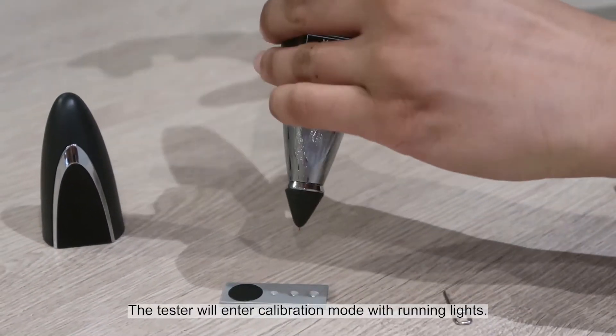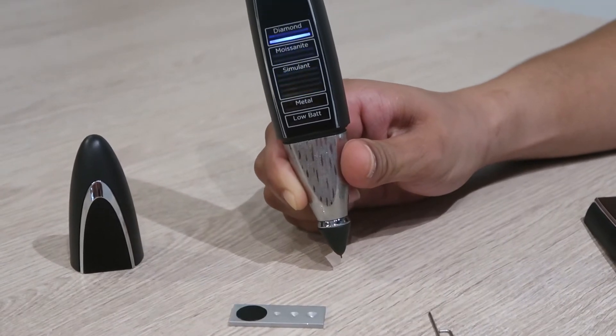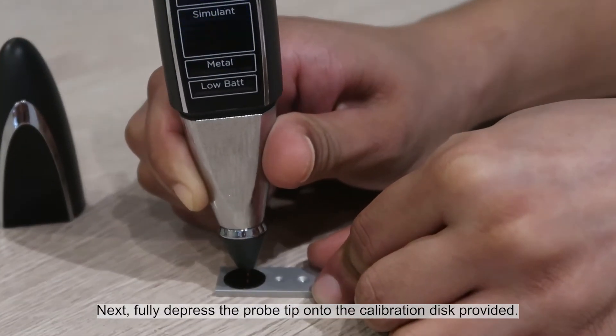The tester will enter calibration mode with running lights. Next, fully depress the probe tip onto the calibration disk provided.